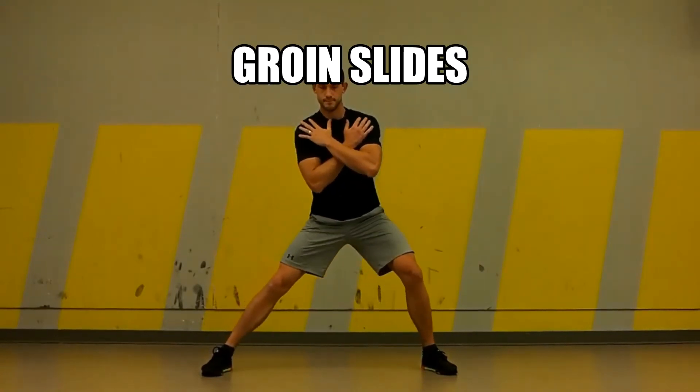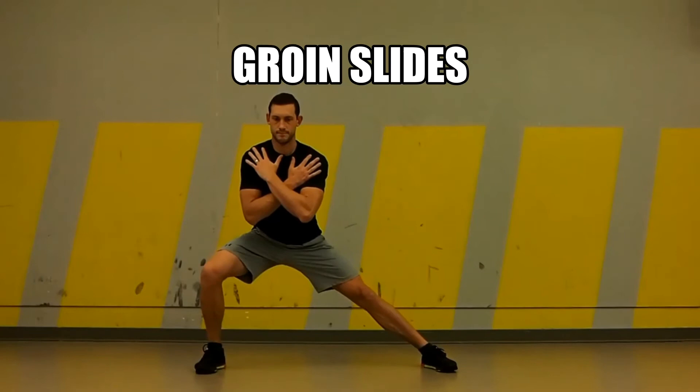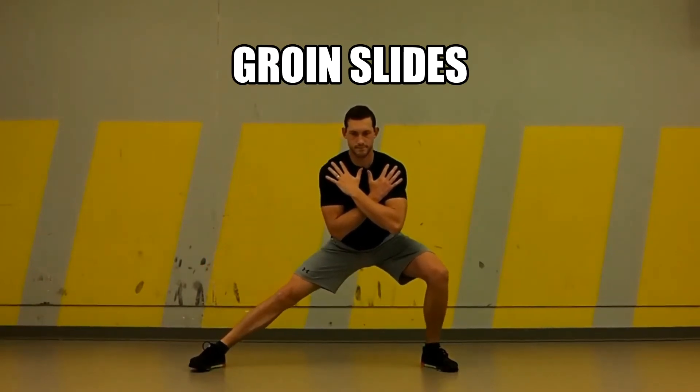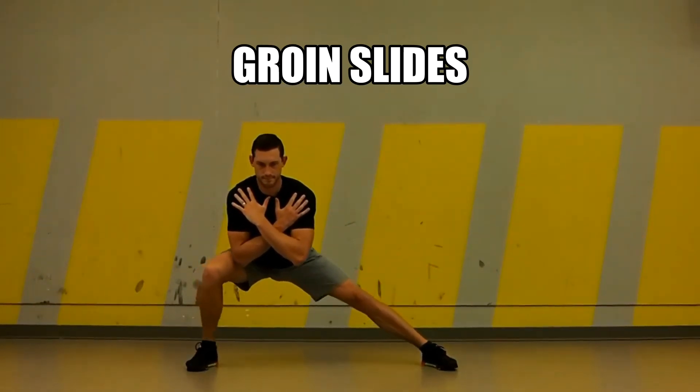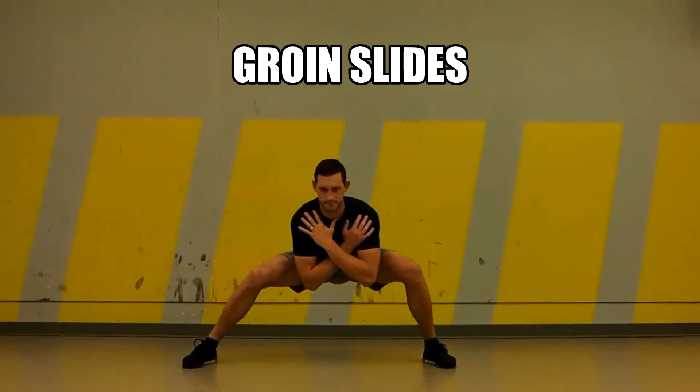The groin slides are an amazing little stretch where we can spend a lot of time exploring and really feeling out the hips and the legs. We want to take this exercise nice and slow, just shifting our weight left to right, gradually getting a little lower every single rep.